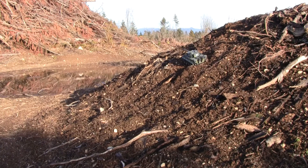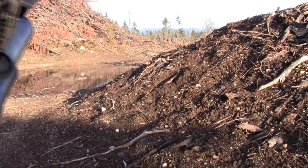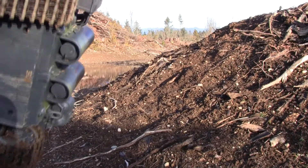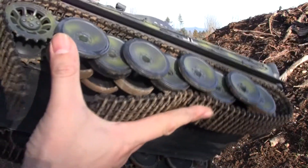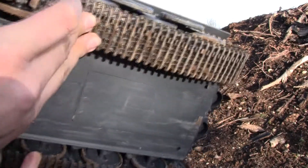Uh-oh, one of my tracks broke off. Alright guys, well, that didn't go as planned here. Unfortunately, if you guys can see, my track came loose or it broke off.